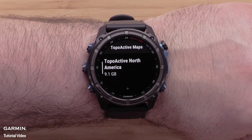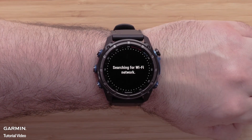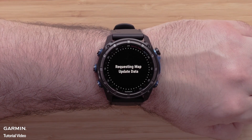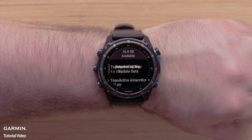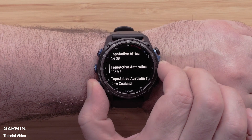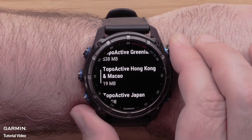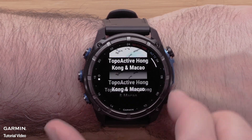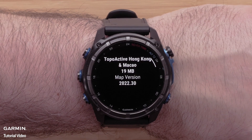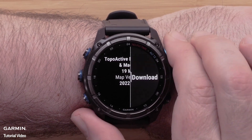Scroll down and select add map. Scroll over the available mapping for your watch. Once you locate the map you wish to install, select it. Next, you can review the coverage map and details for the map file. Press the start/stop button to open the menu, then select download and confirm the installation.